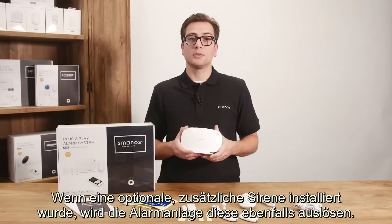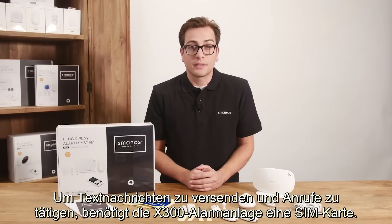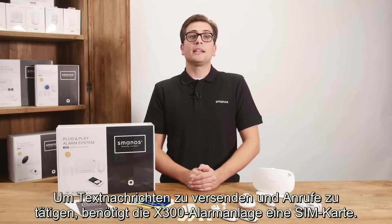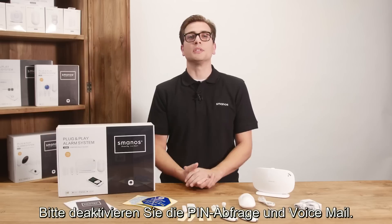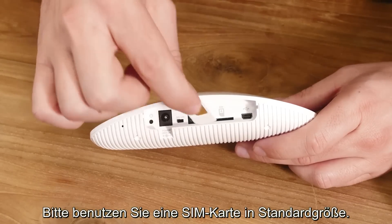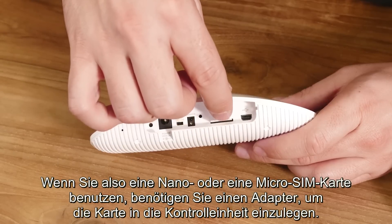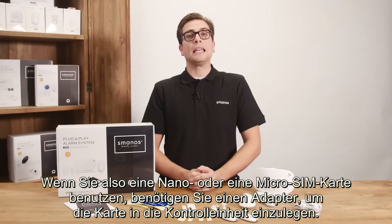When an optional siren is installed the panel will sound this siren as well. In order to receive text notifications and calls, the X300 panel needs to have a SIM card. Keep in mind to disable the standard passcode and disable voicemail. Also keep in mind a normal sized SIM card is used, so when using a nano or micro SIM card you will need an adapter to fit it in the control panel.